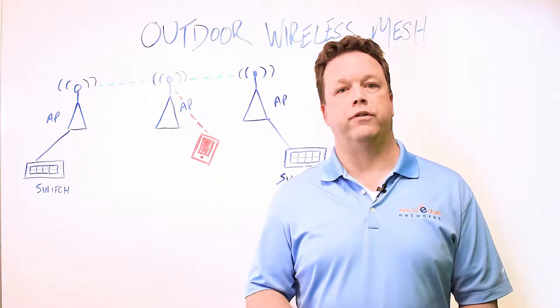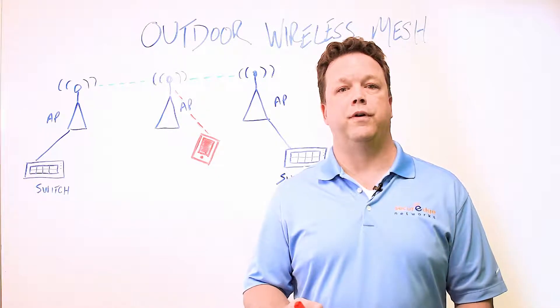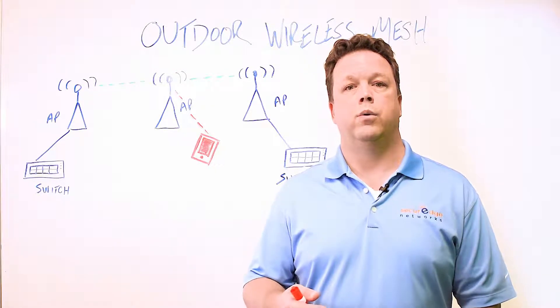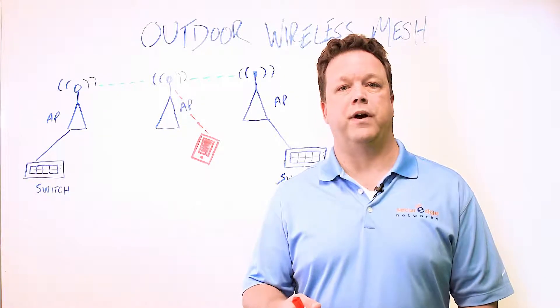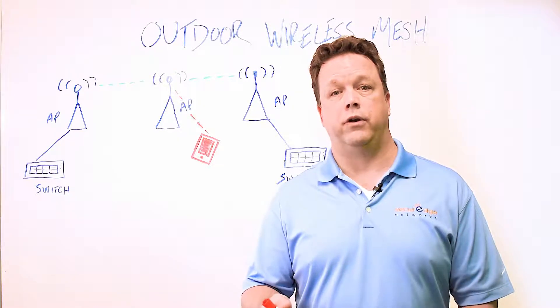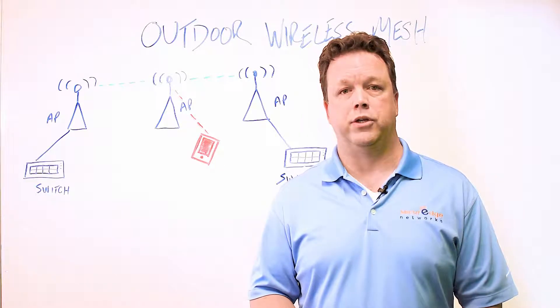Wireless mesh is a great solution when a distributed wireless network is needed across very large areas. Typically we'll find them in cities, utility fields, rail yards, and other areas where running cables is a challenge. With mesh it's possible to provide data connectivity wirelessly to areas that need access for security cameras, access controls, emergency services, as well as control automation.